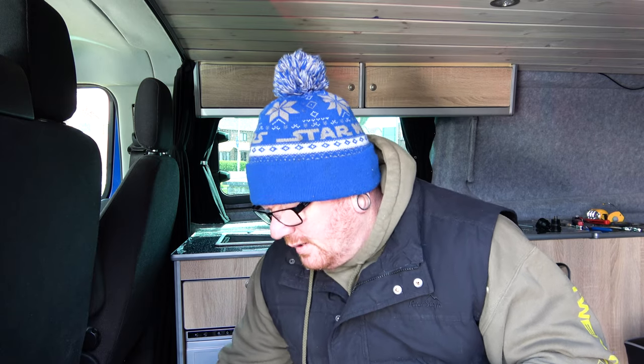We might have jumped the gun and got a little bit carried away. The units are in, the fridge is there and all wired in, and the top units are up looking good. One of the things we need to address is where we fitted the electrics - Alex from Mispronounced Adventures and Adrian from My Swedish Life pointed a little thing out to us, which we'll talk about in a minute.